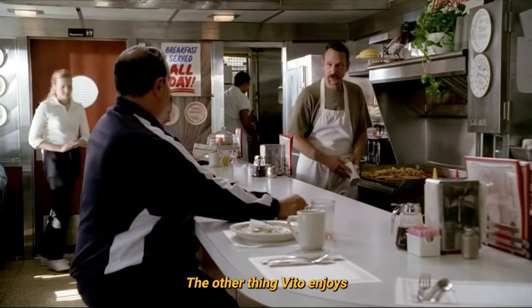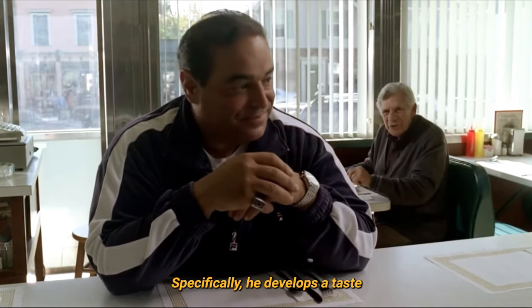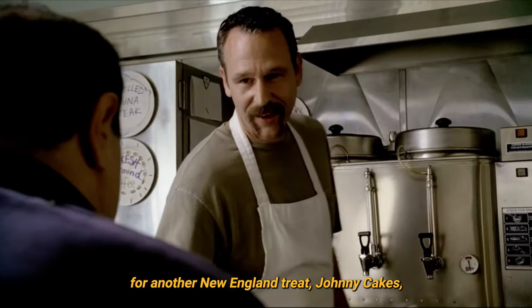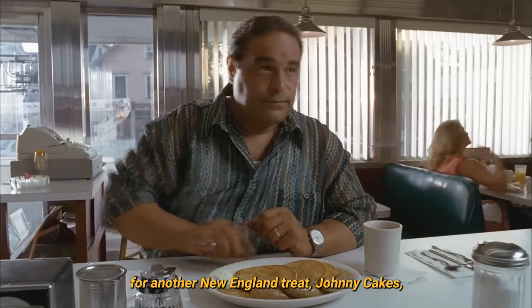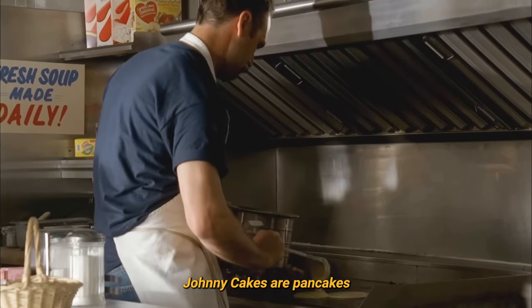The other thing Vito enjoys on his little vacation is eating at the town diner. Specifically, he develops a taste for another New England treat: Johnny Cakes. As Jim, the diner chef explains, Johnny Cakes are pancakes made with white cornmeal, a New England specialty.